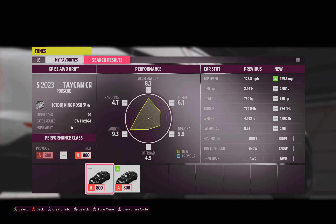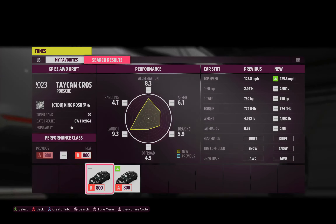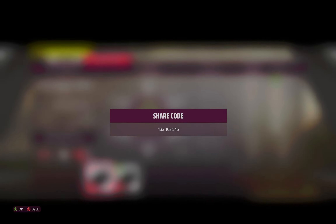Hello and welcome to my channel. I'm King Posh and today we're looking at this Porsche Taycan — or Taken, however you call it. Here's the share code. Got it? Great.